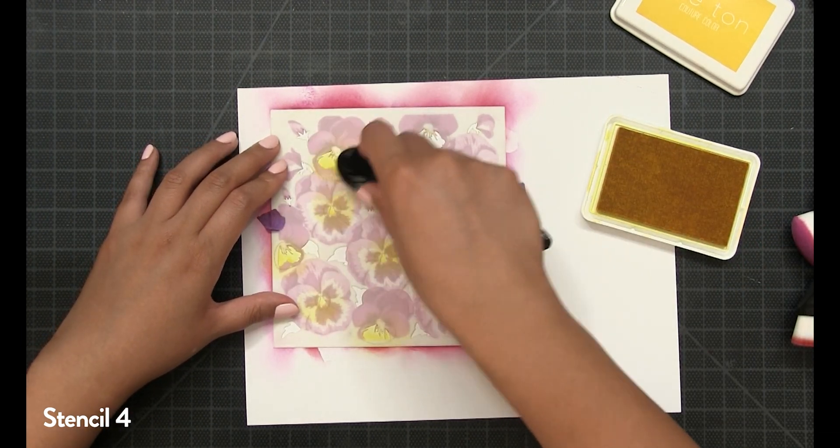For my blending today, I used a combination of our standard ink blending brushes and our wide flat ink blending brushes. I will link all the supplies I used in the YouTube description box, so be sure to head over to our website to check out our stencils and all of our ink blending supplies. Once you're done blending stencil number four, take that stencil off and we're going to jump back to stencil number one.